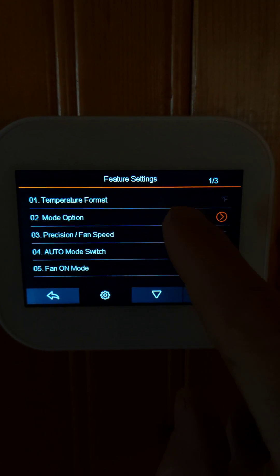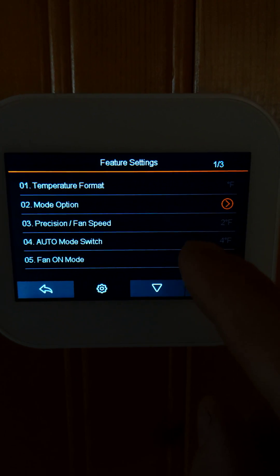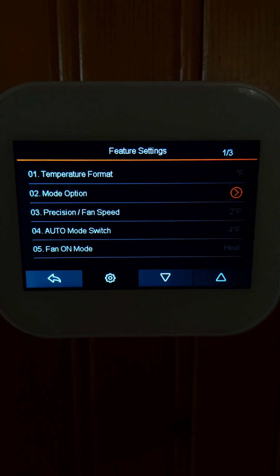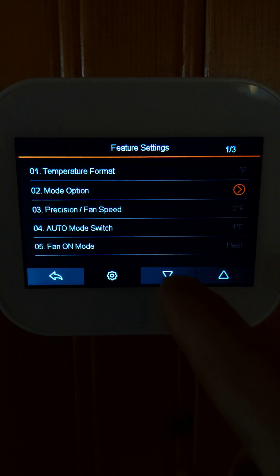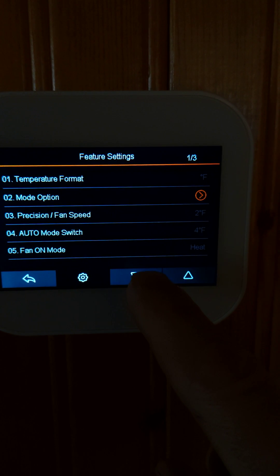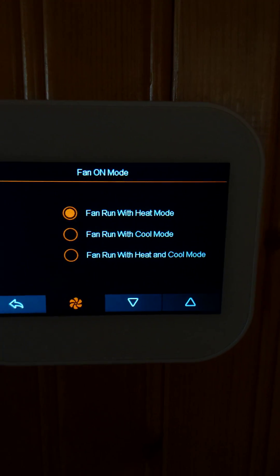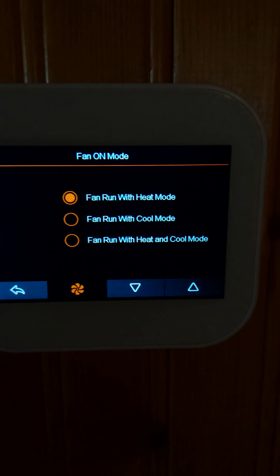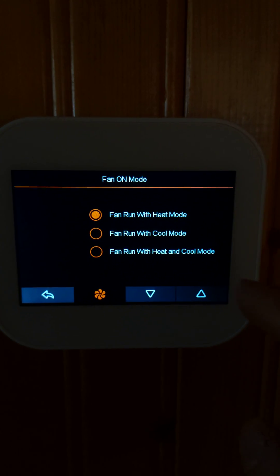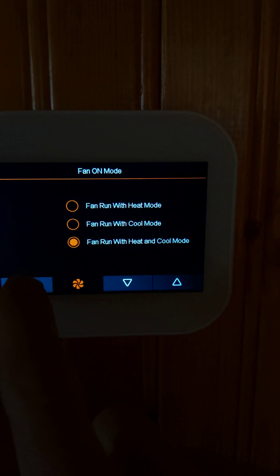The precision setting is very important as we discussed. The auto switch mode switches from heat to cool automatically, though I prefer to switch manually. The fan runs setting lets you choose whether the fan runs in heat mode only, cool mode only, or both heat and cool mode, depending on your system.